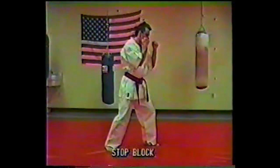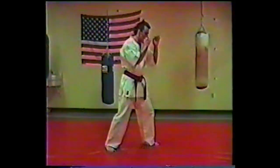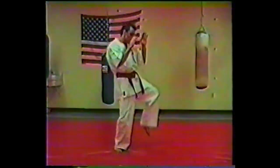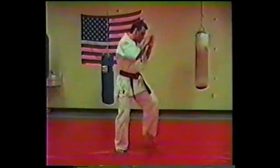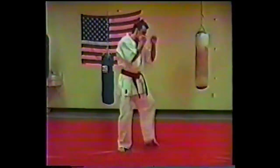One of the most important concepts involved in this next training drill is how I'm shifting my weight. Notice the block I'm using — the leg block and the hand stopping action, the stop block.